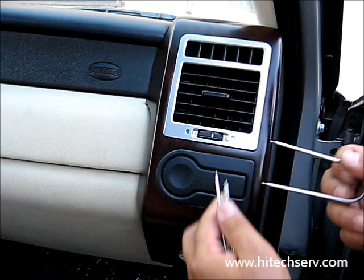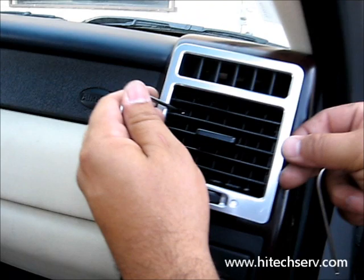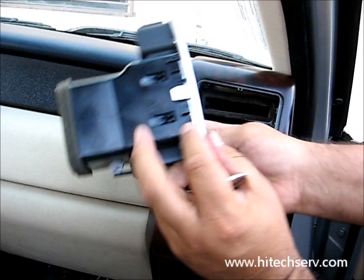You're going to go inside — there are two clips inside. You push it inside, and there are two on this side also. Once you do that, this will pop out easily. You can see there are two on each side, similar on the other side.